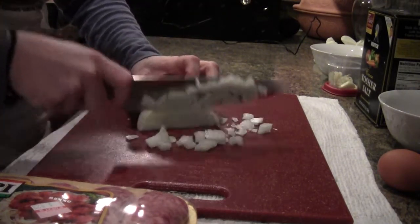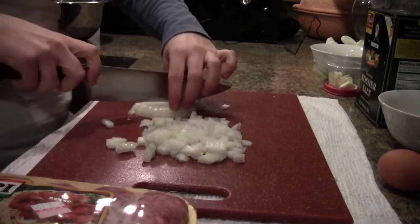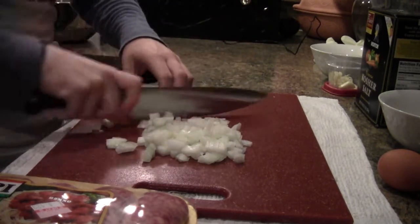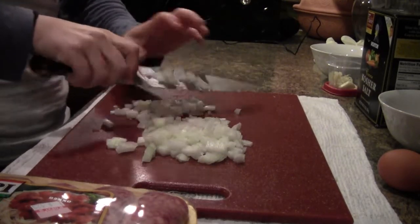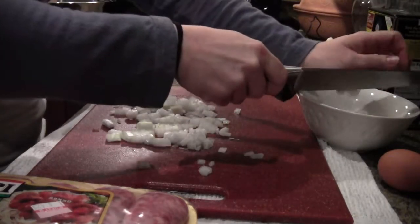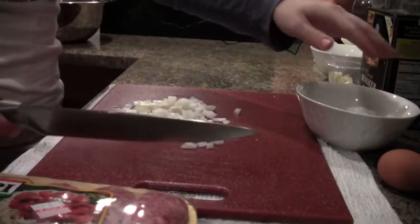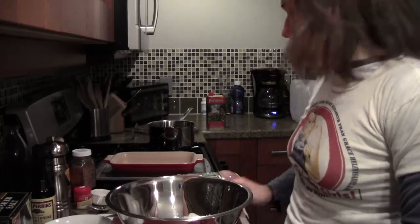Now I'll go ahead and slice it up, and there we end up with a nice fine dice. That last piece still shaped like a half moon — I'll cut it into three or four horizontal cuts and then rock my knife through. I'll reserve some for my cauliflower mash — that's about three quarters of a pretty good-sized onion.